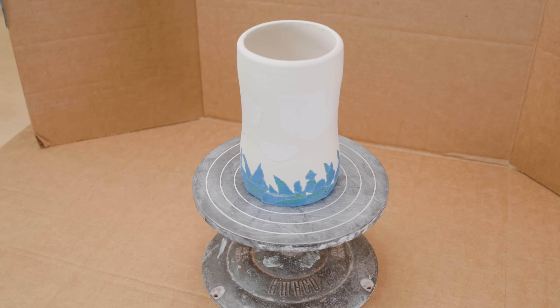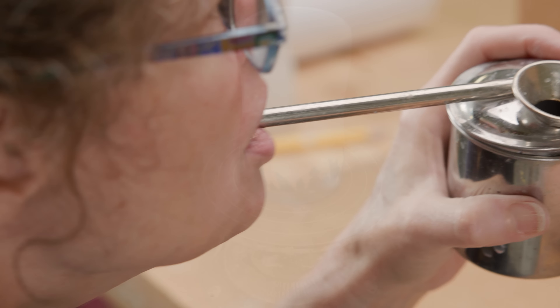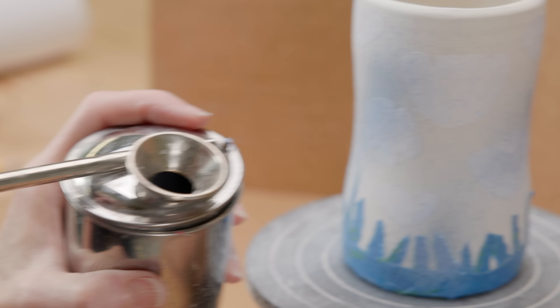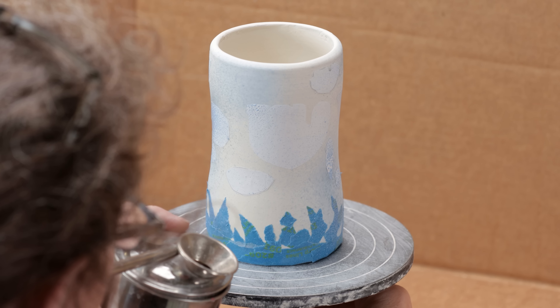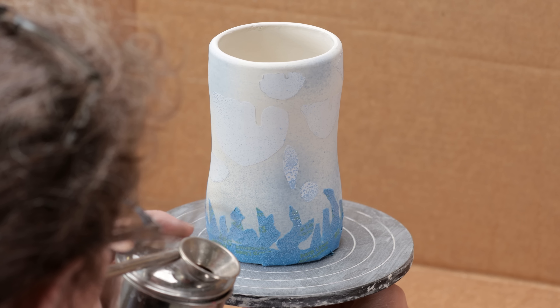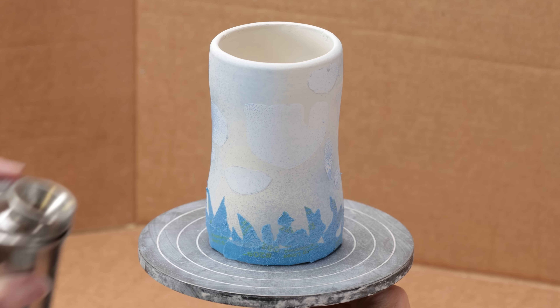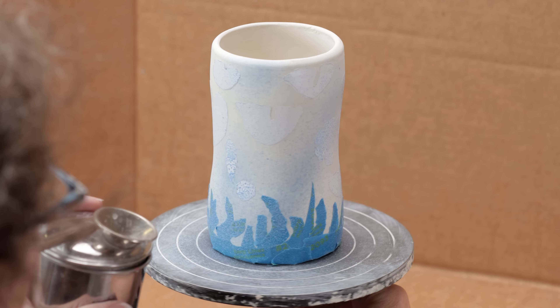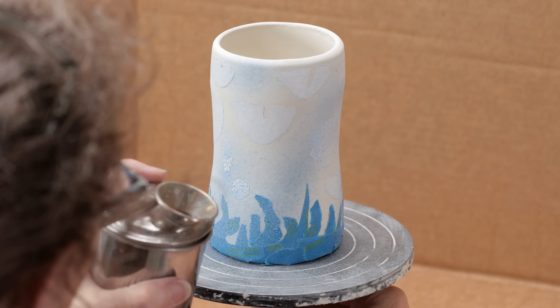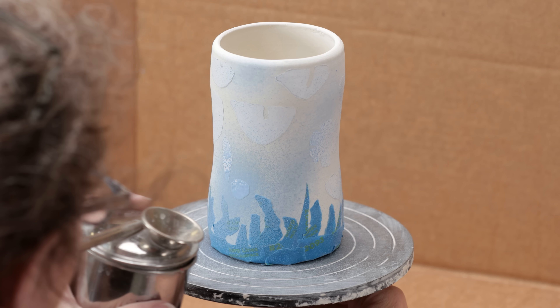I'm starting with the cup that has the stickers on it. To operate the sprayer, I simply blew through the tube. For this cup, I'm going to apply more cool colors — colors to the bluer side — all over this piece. I applied the underglaze in spurts for color blasts. I made sure I didn't cover the entire piece — I do want to leave some of the cup with the white clay showing.